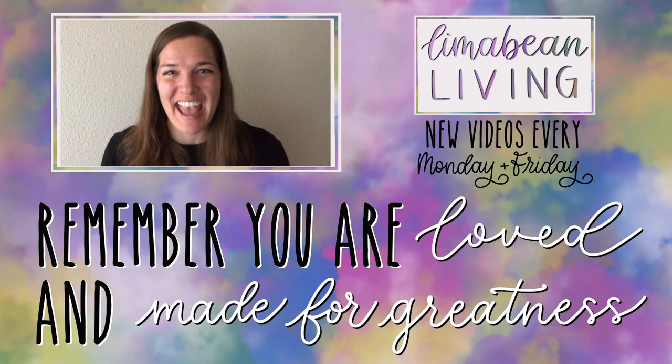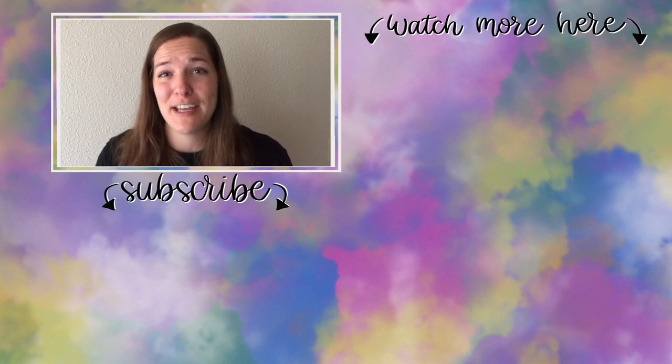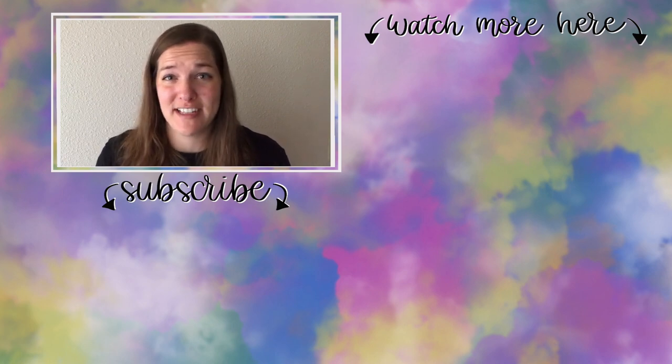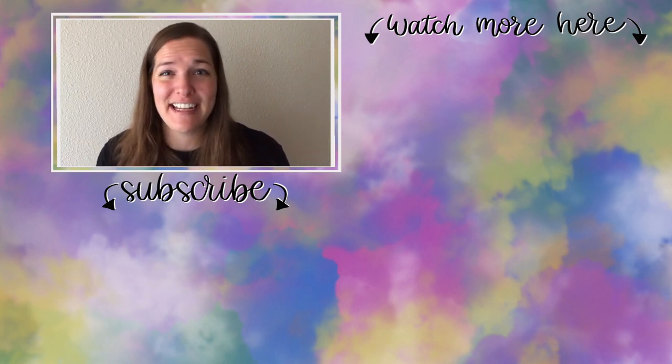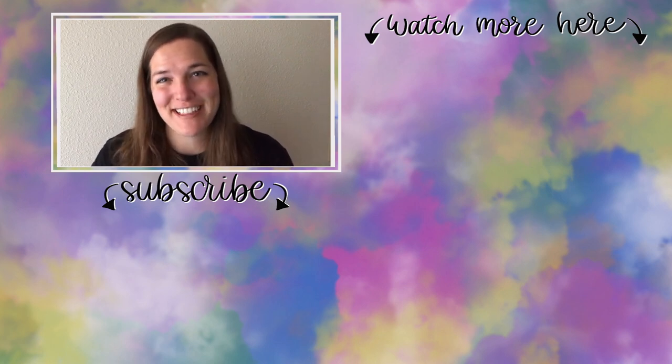You've made it to the end of the video. If you didn't know already, my name is Emily from Lima Bean Living — welcome, we are so happy to have you. We post videos every Monday and Friday on a variety of content: lifestyle, cooking, cleaning, military life, DIYs, encouraging mathematical development in children, and so much more. Thank you so much again for watching, and until next time.